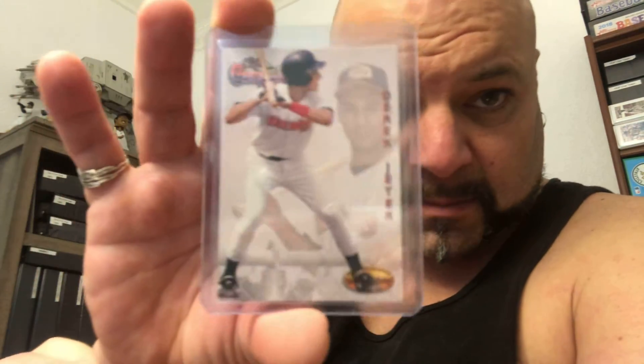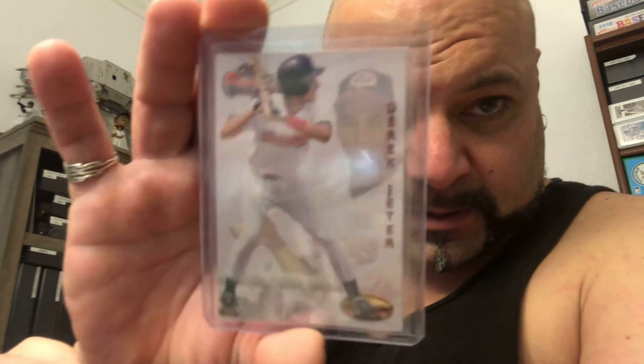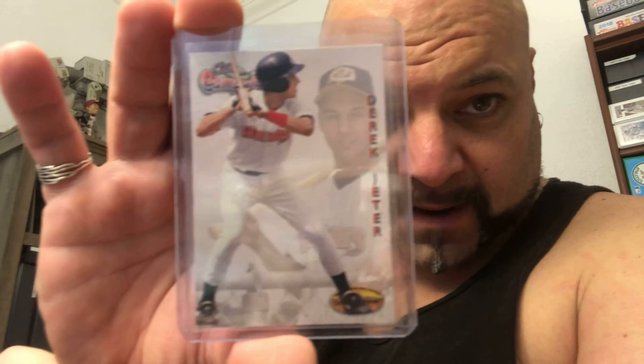A cool card from a Ted Williams set — it's a Derek Jeter. Wow. I don't know what uniform — that is a Hornet, Charlotte Hornets I believe. Whatever minor league Yankee team that was. That's pretty cool. I didn't have that one. That's a sweet card — Jeets in his minor league threads.